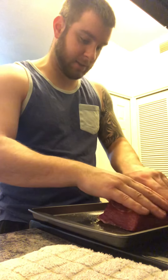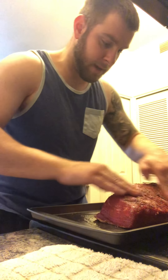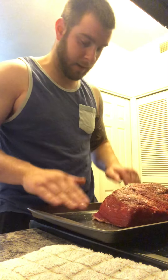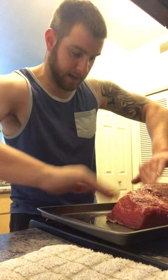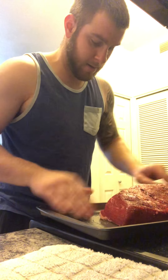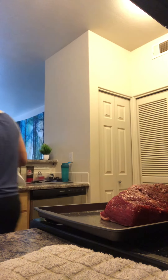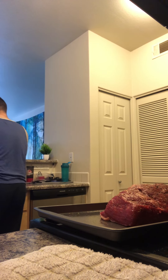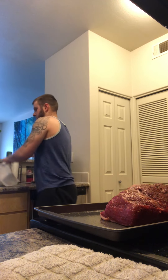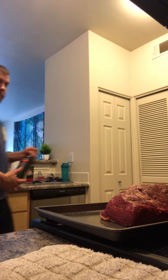Now we got our salt and pepper on there - rub it in just like we did with the oil, keeping it all in the meat, which is what we want. Grab some of the oil that's on the pan and just kind of get it all over like that.